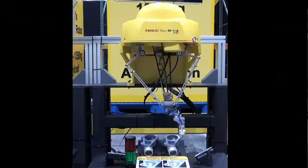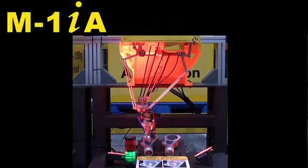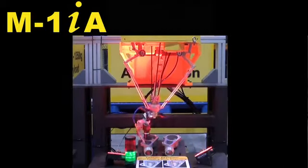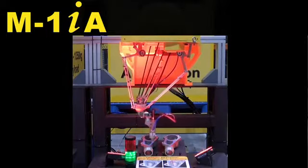Do you have a need to automate small part handling and dispensing? A FANUC M1IA robot equipped with IR Vision dispenses glue on an automotive part.